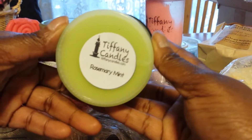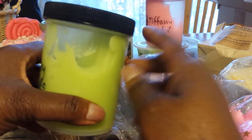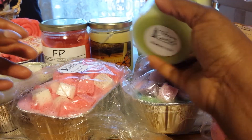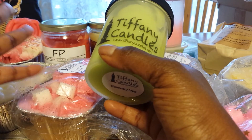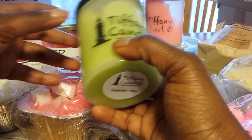Another one that I'm really enjoying is Rosemary Mint from Tiffany Candles, and I have been digging into this as well. I'm not worried about either of these — I know that I will melt through them eventually and I'm not worried about them losing scent. They smell so good. These are ones that I use on a consistent basis.